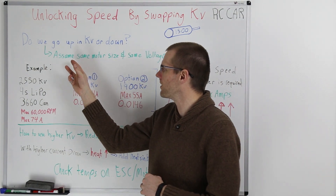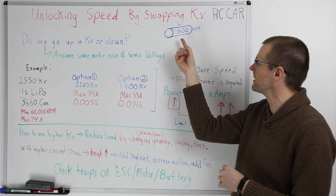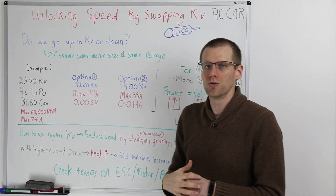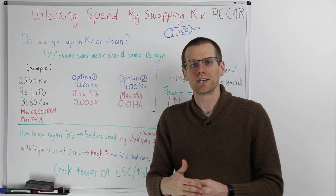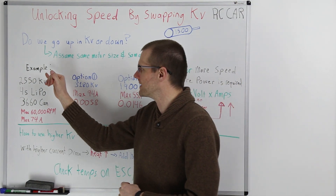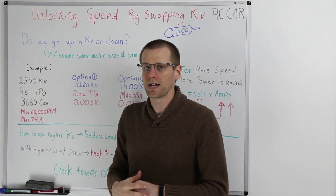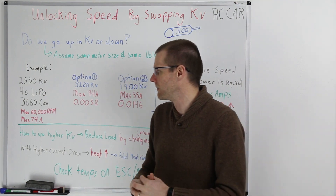There are a couple of notes here. We need to assume that we're using the same motor size, referring to the can. If we have a KV of 1500, we would choose that same can size but move to a different KV. Another thing is we're going to stick to the same voltage for our setup — we're not going to change the voltage going up or down. The example consists of a motor that has a 2550 KV operated on a 4S LiPo, and that stays constant throughout this entire video.